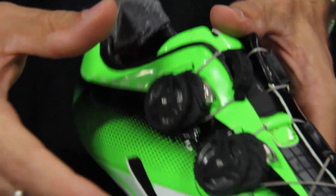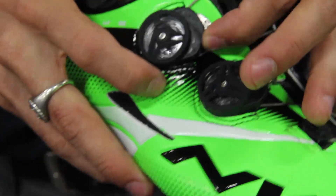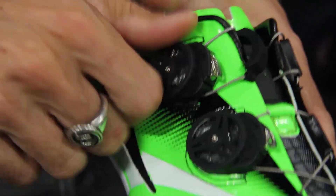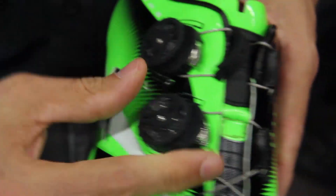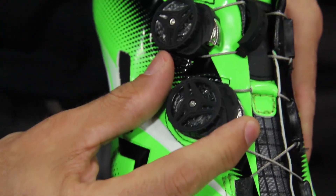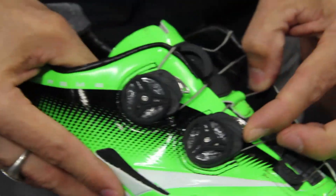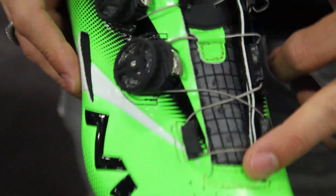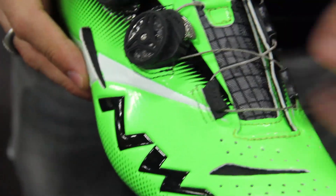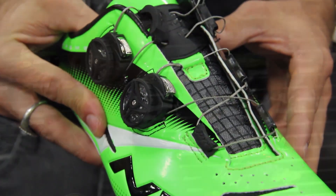The SLW2 is patented by the company and very unique. You dial in for closure, push the button on top for step-by-step release to finely adjust the fit over your foot, and pull up the button for complete release. The cable is a special fiber called Enema, which is super strong, very flexible and lightweight — the same fiber used in parachutes.